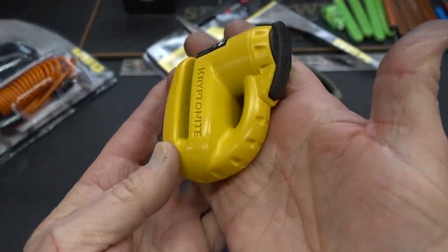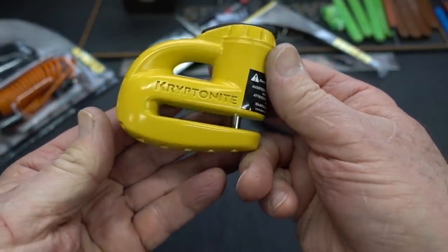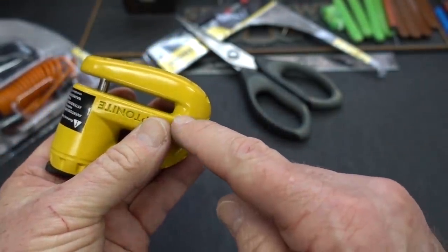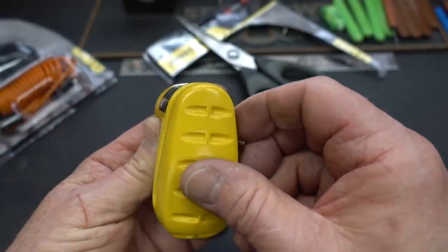It is very heavy, cast aluminum, high visibility yellow, pretty tough. I don't see any real weaknesses. You could probably with some time cut through here with a hacksaw, or even through there, but we're going to talk about picking it.